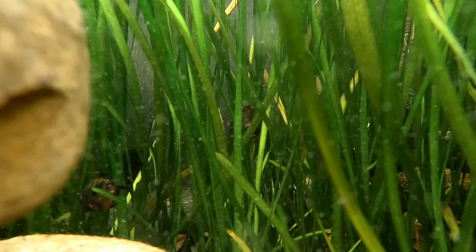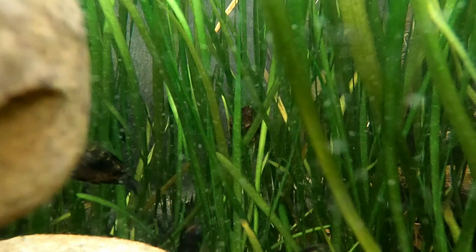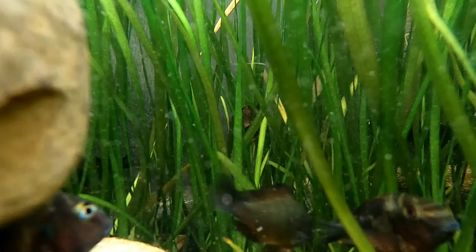First off I want to give you an idea of how we set it up. We started with a layer of organic potting soil, then capped it with three inches of pool filter sand. On top of the pool filter sand we have two big rock piles on each end of the tub. These rocks are large and I made them so they have a lot of caves and holes that the fish can go in and out of.